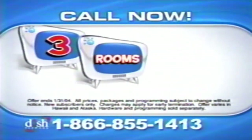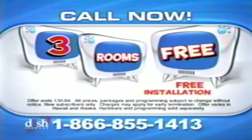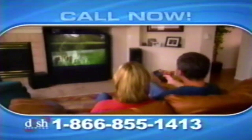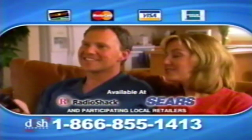Call now to get a three-room Dish Network satellite TV system free with free installation and watch three different shows on three different TVs at the same time. There's no better time to switch to Dish Network. Have your credit card ready and call now, or visit Radio Shack, Sears, or a local participating retailer.